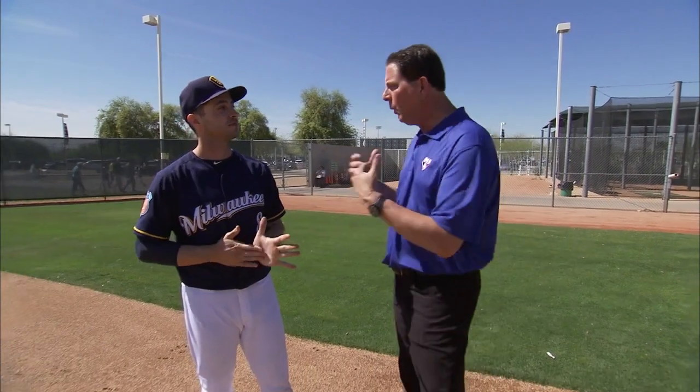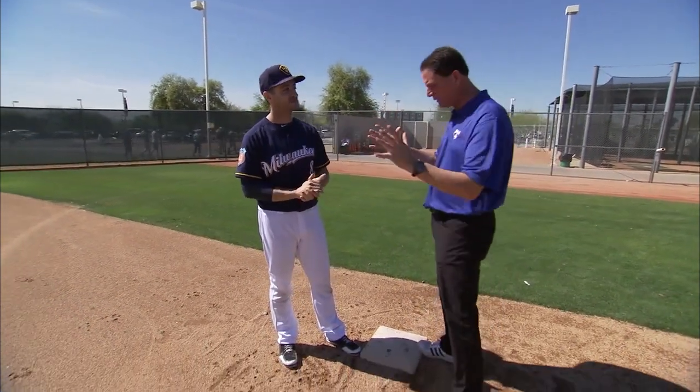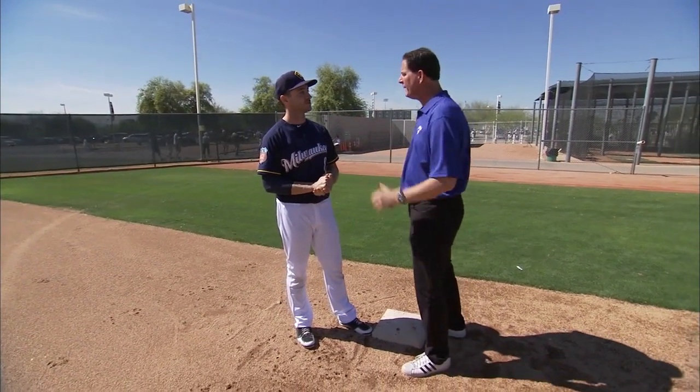That's right, Greg. Hey, we're going to stolen base class. I was on base one time in my 18-year career. Take me through your setup and your process when you're on first and you're going to think about stealing the bag.